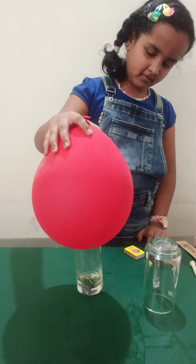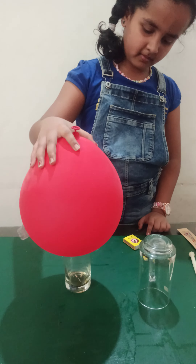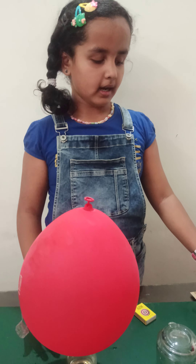Now your balloon is lifting the glass. Excellent. So how can we remove this? You just have to make some space for the air to go inside the glass.